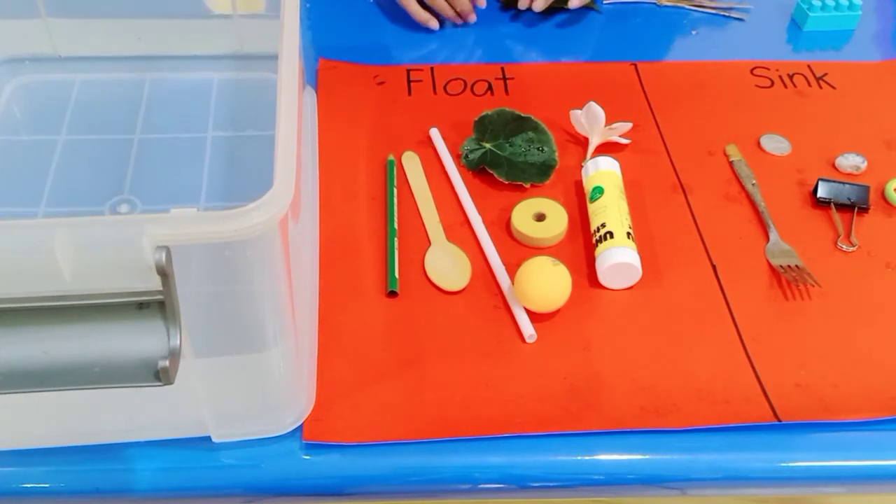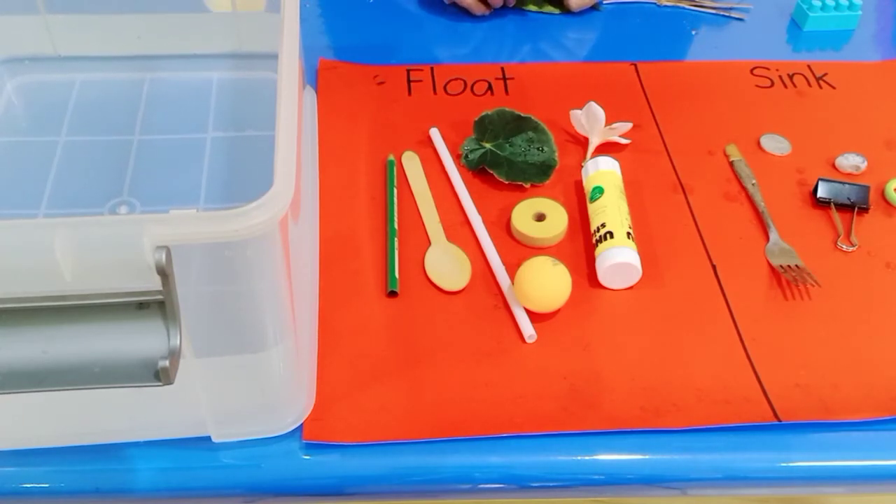Okay children, now it's time for you to do your experiment at home by yourself. Can you do that? Now it's time for you to have fun with your experiment — happy experimenting, children! Bye!